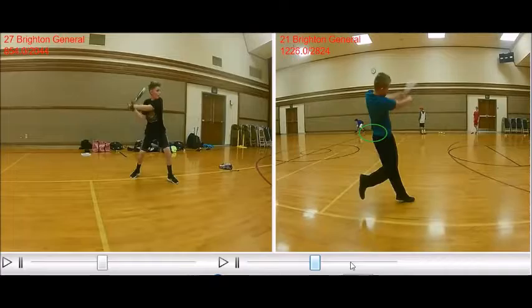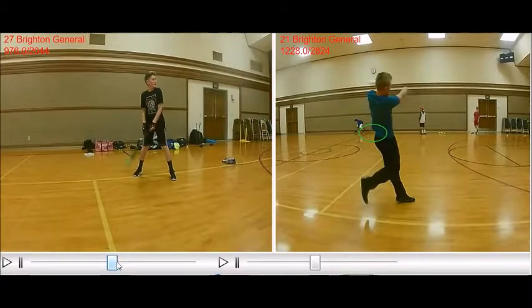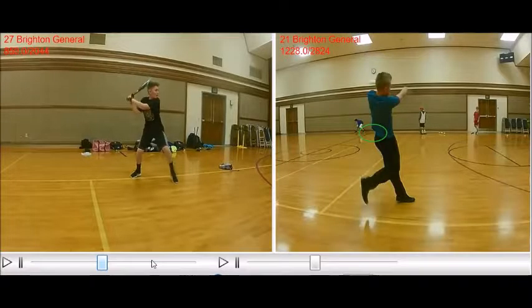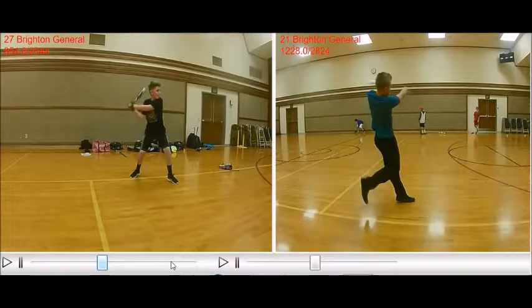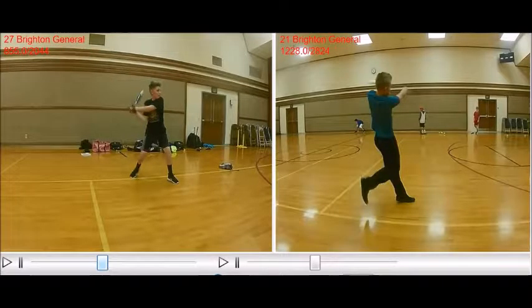When we cycle Brady through to contact, his back elbow is staying behind his hands, so there's no bat drag, and he really crushes this ball. Chase does have a little bit of bat drag because his elbow gets out in front of his hands a little bit. But Chase still hits this one pretty darn good, and I love his back foot.